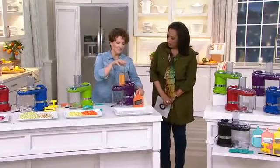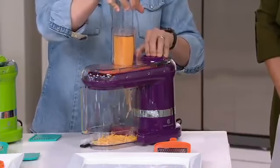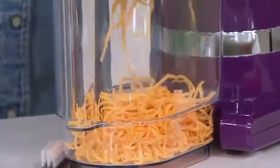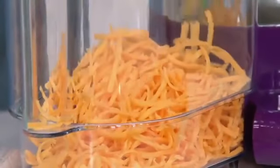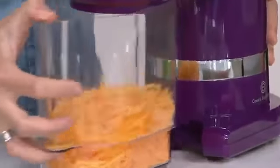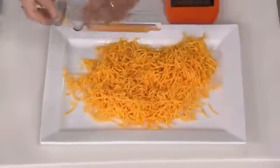Here's the grating blade. I love how these blades are color-coordinated — color-coded so you know which one goes with which blade. The grating blade is all by itself. Say you're having taco night, or making mac and cheese and you need a lot of cheese grated — you know that grater that grates your knuckles? We've all done it, a little bit of you goes in, and that's not good. Look at this — in just seconds, look at all that cheese I have grated, and grated beautifully. That is just fantastic.